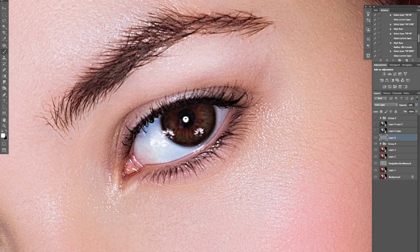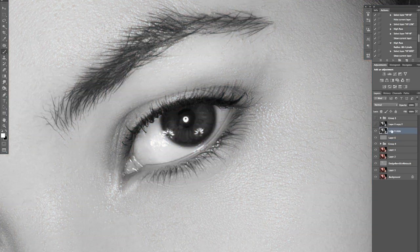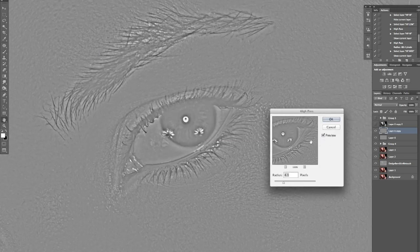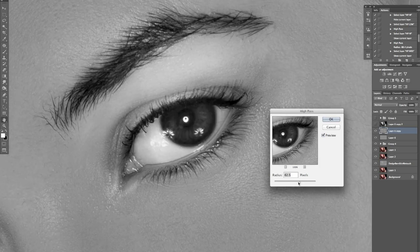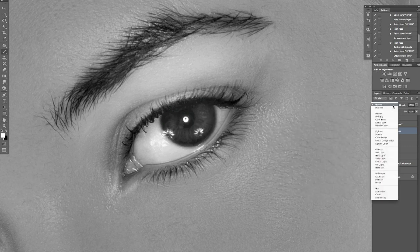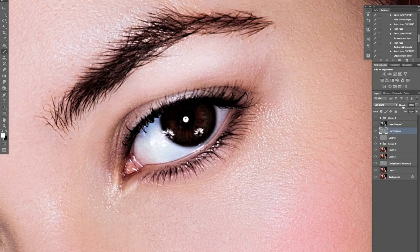For the next layer, I'll turn it on and again go to Filter > High Pass. This one is going to be quite a bit higher — around 70 to 80 pixels. Then I'll drop the blending mode down to Soft Light and bring the opacity right down to about 20%.